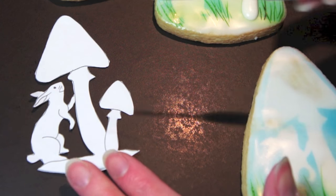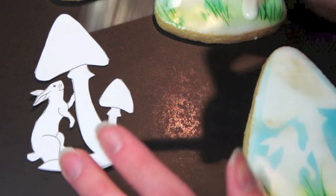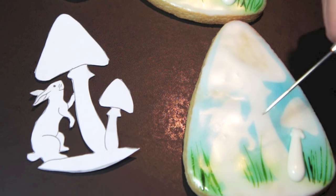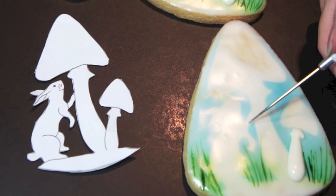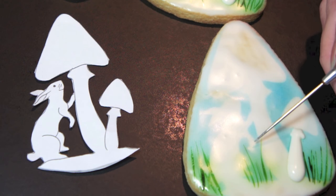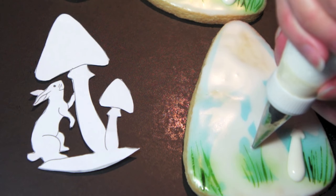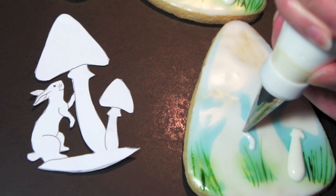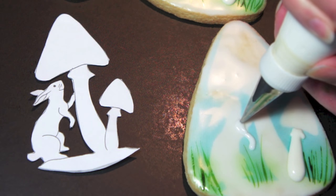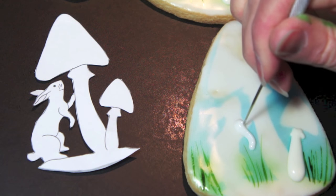If we study the picture for a moment, we have this leg here that is in the background, then foreground, background, foreground. Because of the white paper we used, it shielded the airbrush, so the leg that's in the background is already white — we don't need to pipe it. We'll get some depth; we just need to do this foreground leg, following the silhouette that was created with the paper. We'll build it up a little bit and let it crust before we pipe the rest of the rabbit.